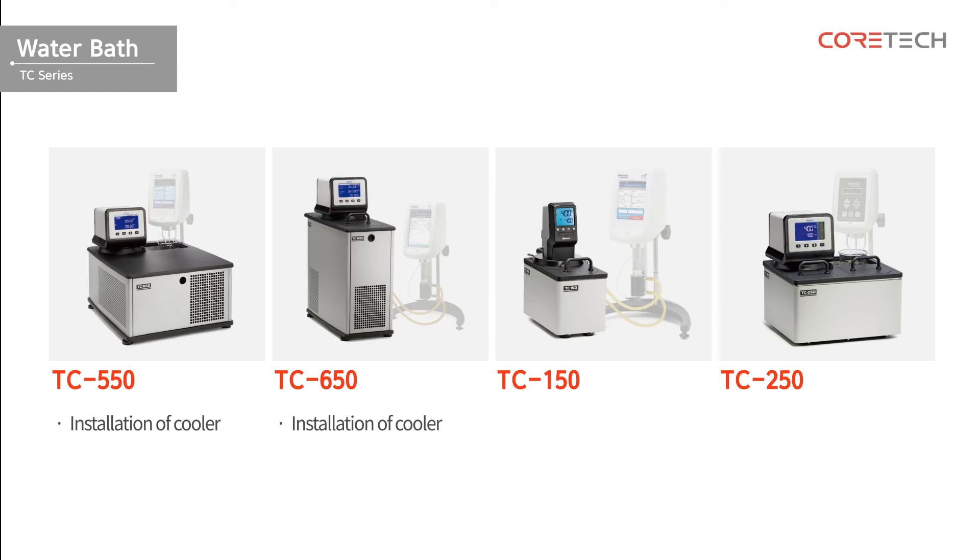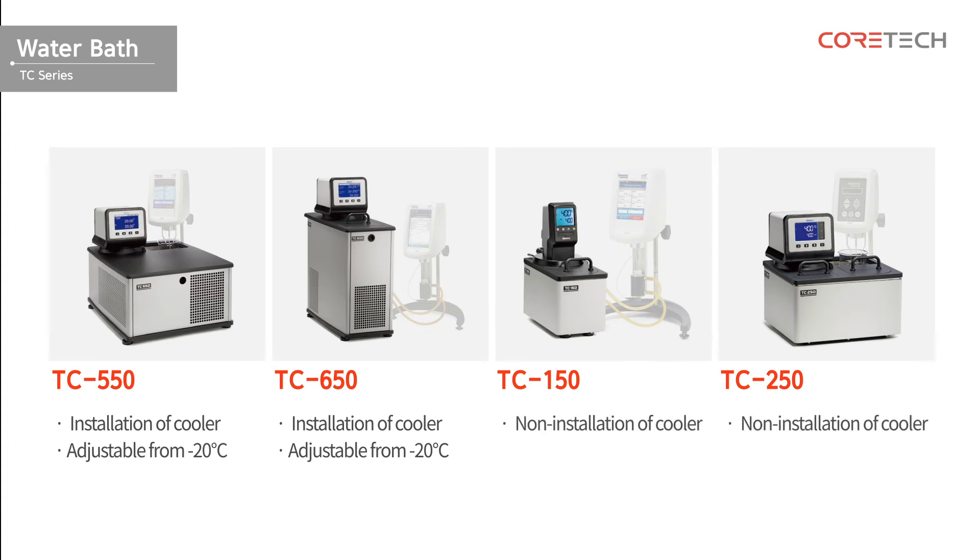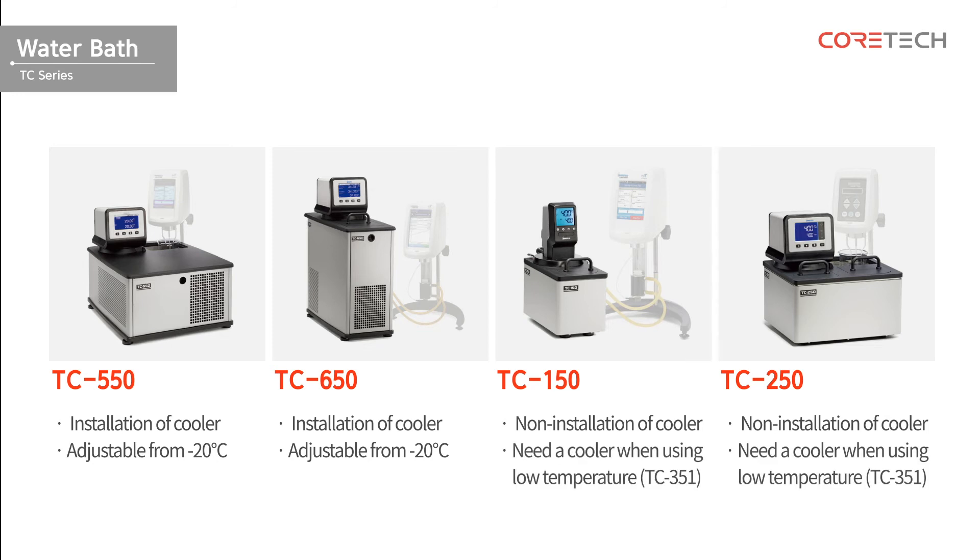TC550 and TC650 models are equipped with built-in coolers, which allow temperature adjustment from minus 20 degrees Celsius. On the other hand, TC150 and TC250 models require separate coolers when using low temperatures.